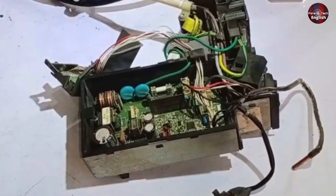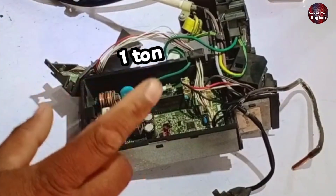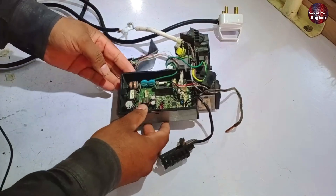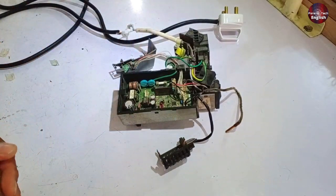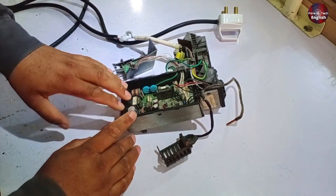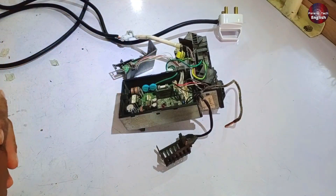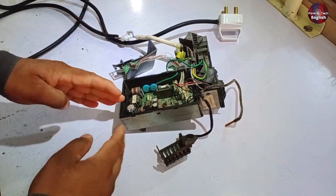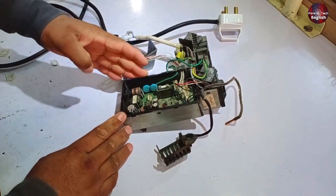We will discuss the indoor circuit board of a one-ton mini-split air conditioner from Fujitsu or O-General. I'll explain what the fault was, as the unit was completely non-functional, but I've already fixed it and packed it again. Now we'll open it and take a look at what the issue was, and I'll also explain how it functions. Additionally, I'll guide you on how to repair it if any faults occur in the future.